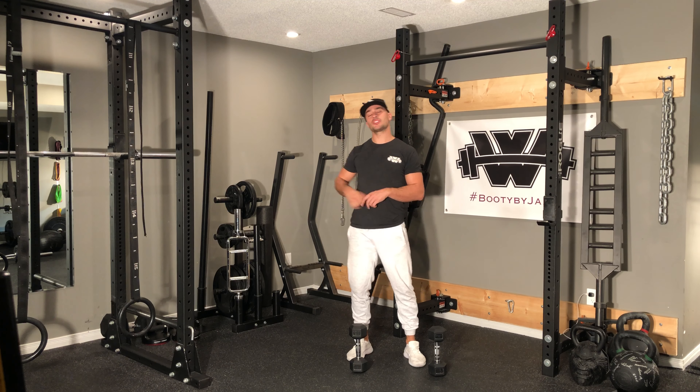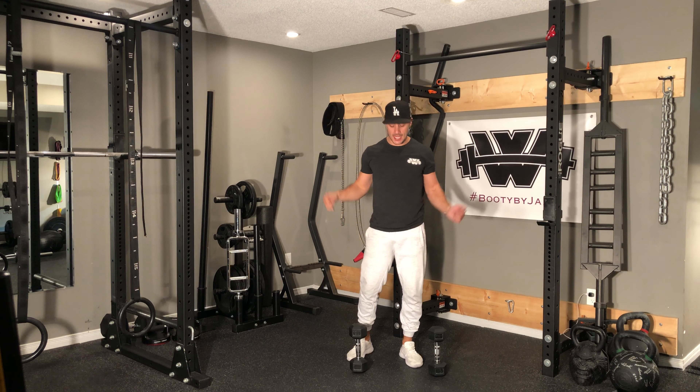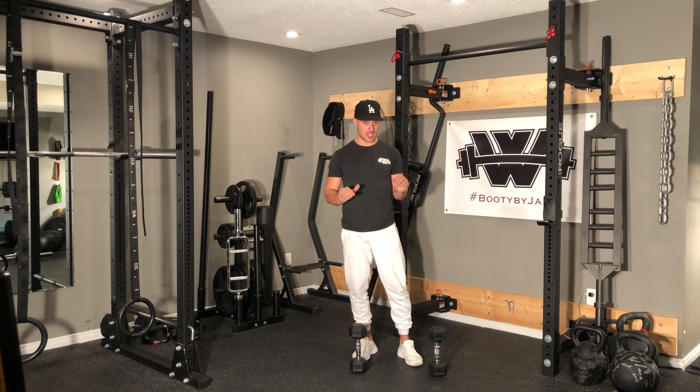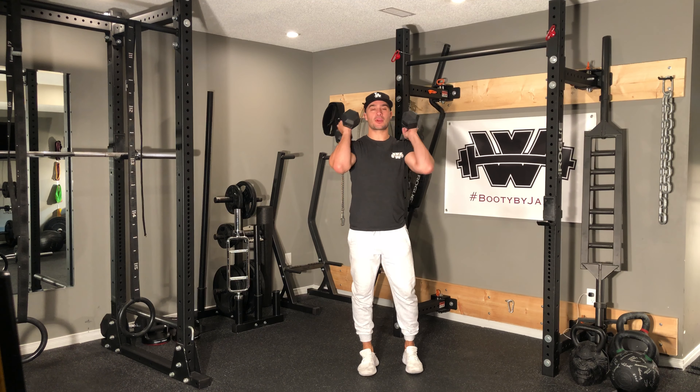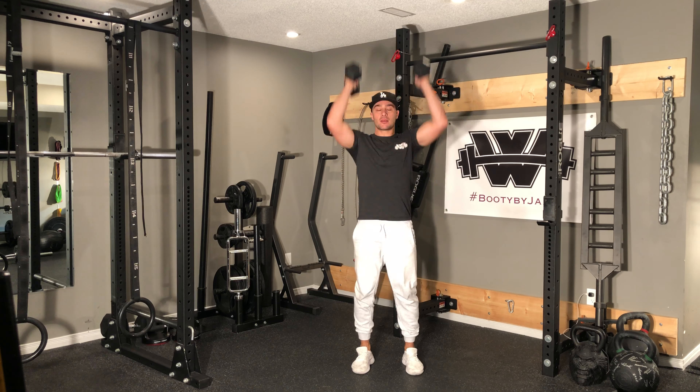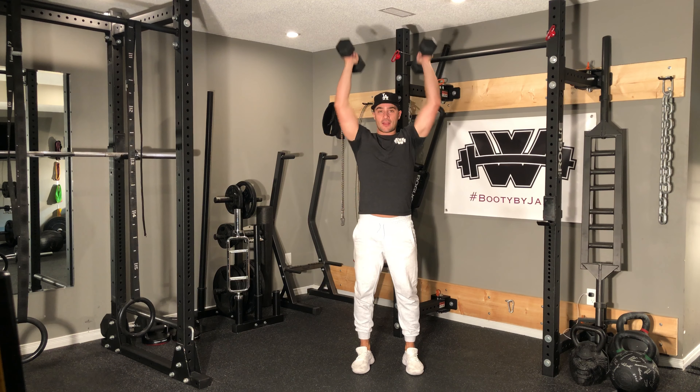For this every minute on the minute sequence, you're going to be performing two exercises using the same set of dumbbells. The first exercise is going to be a dumbbell push press. I'm going to prop them up to the shoulders, a little drop at the hips, drive up one, drive up two.